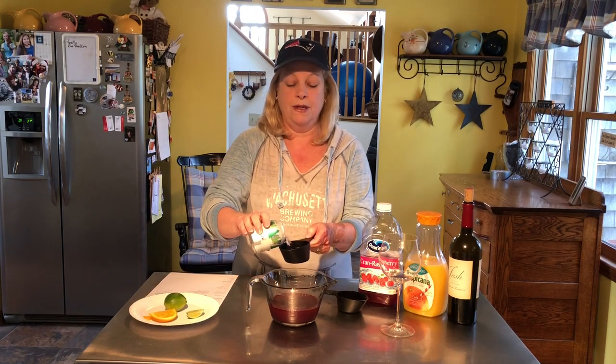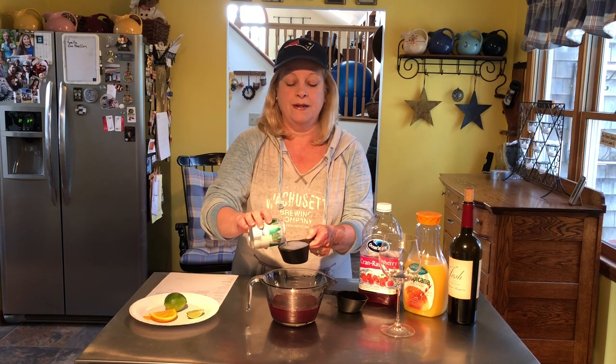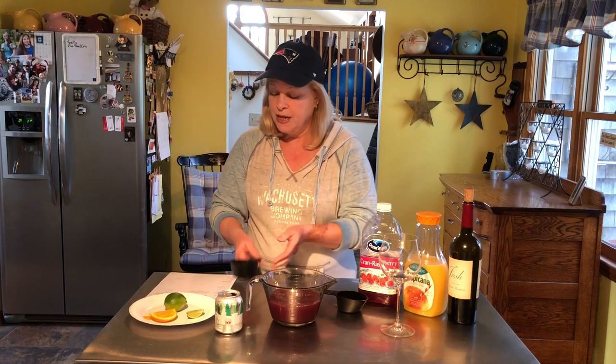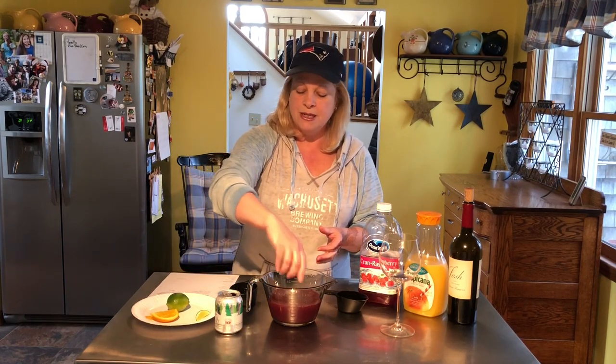Now we're going to add our seltzer, and that is two-thirds of a cup, which is probably going to be just about one of these little cans — nope, there's a little bit left. Okay, so you're going to put that in there, and then throw in our little lime slices.